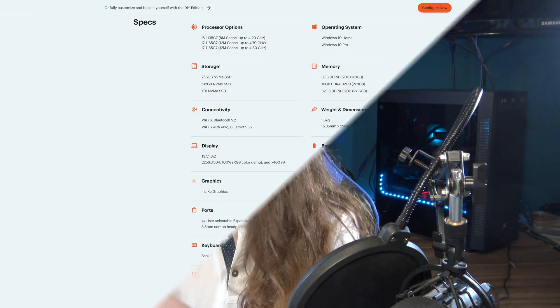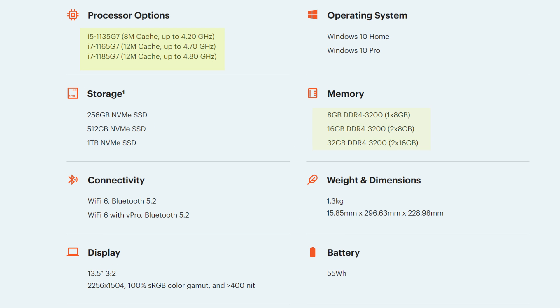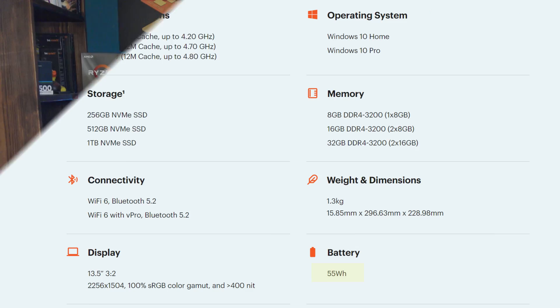And looking at the specs, this thing could easily serve you quite a while. Up to a quad-core Core i7 mobile CPU, up to 32 gigabytes of RAM, and with a glorious 13.5-inch 2256 by 1504 resolution screen, and a 55-watt-hour battery — that all just sounds amazing. Though do keep in mind that they have no discrete graphics at all. Everything is handled by the integrated Intel Xe GPU.